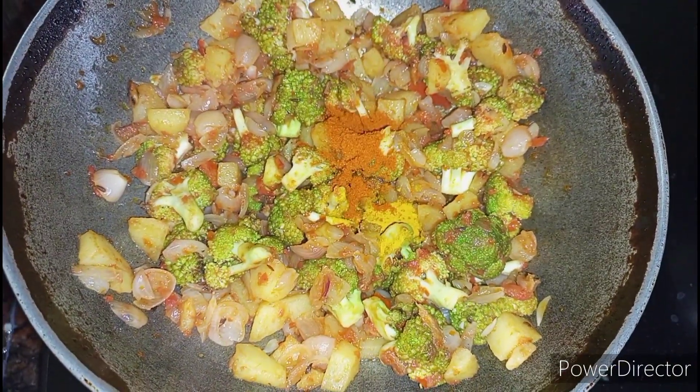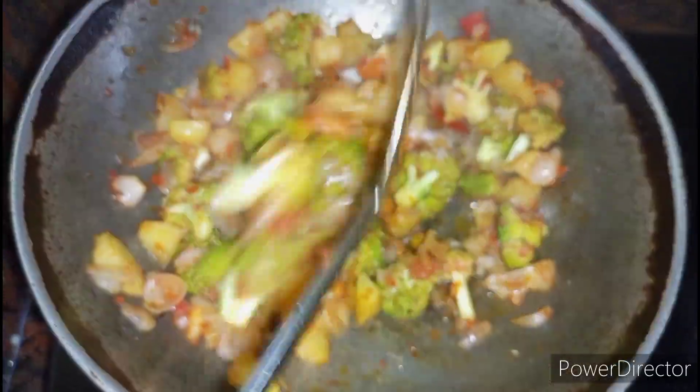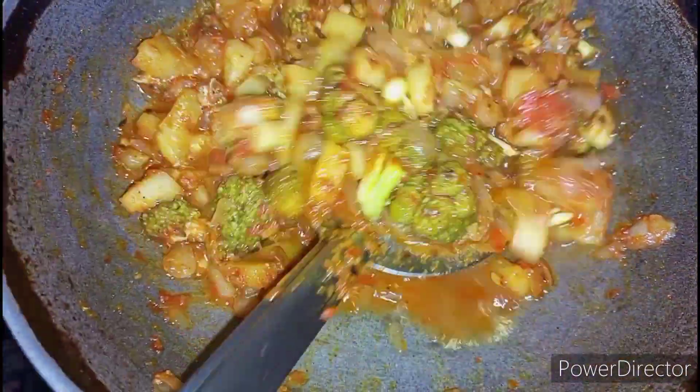While sautéing the tomato puree, let's add ½ tsp turmeric powder, ½ tsp garam masala powder, 1 tsp of chili powder and required amount of salt. Few seconds later, let's add ½ cup of water.